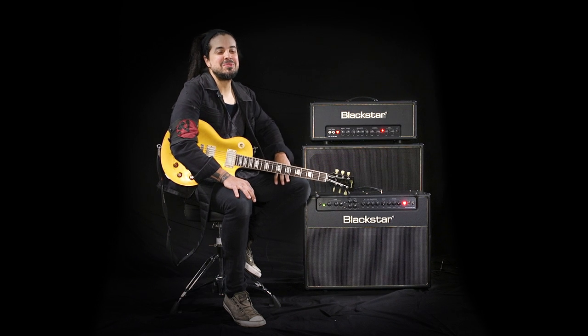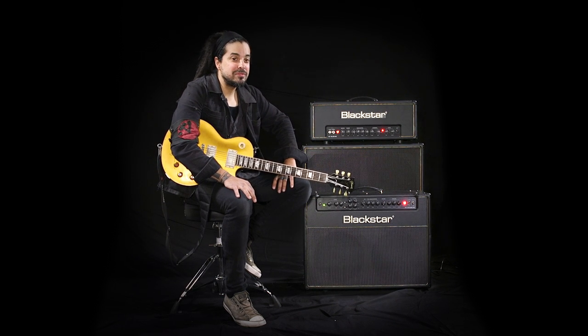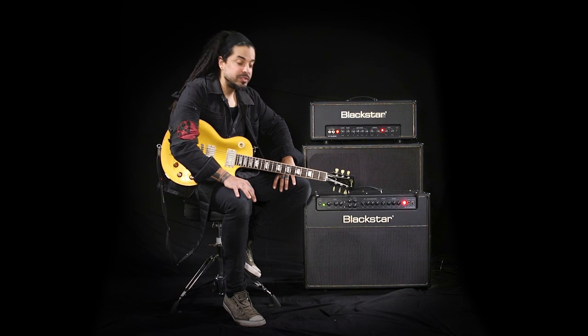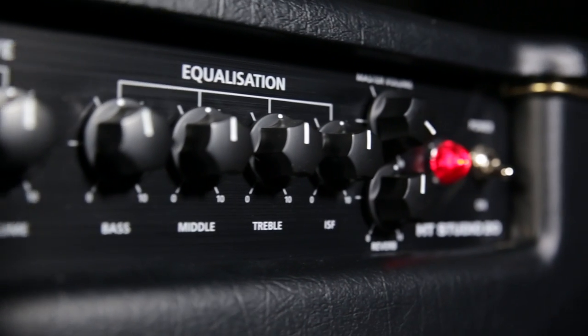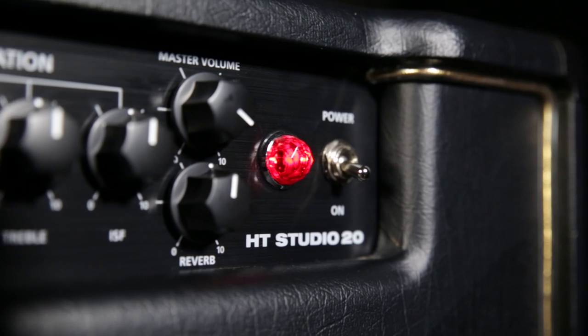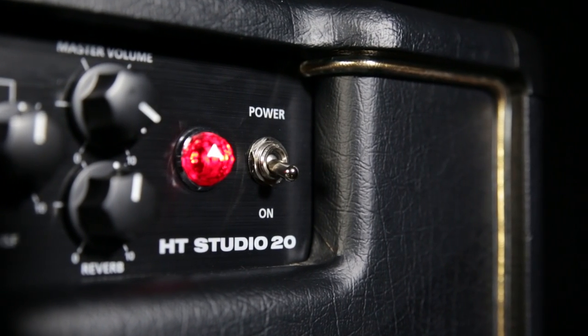Hi, I'm Static and I am here with the HT Venue range amplifier line. They are all sizes starting at 20 watts all the way up to 100 watts. These are multi-channel valve amplifiers. They have great clean tones to give you all those warm to chimey style cleans, overdrive channels that bring you from the classic rock to the hard rock to even some modern high gain type settings.